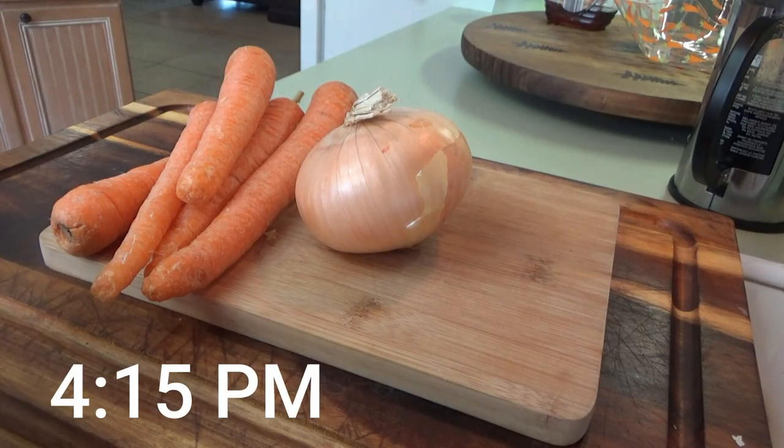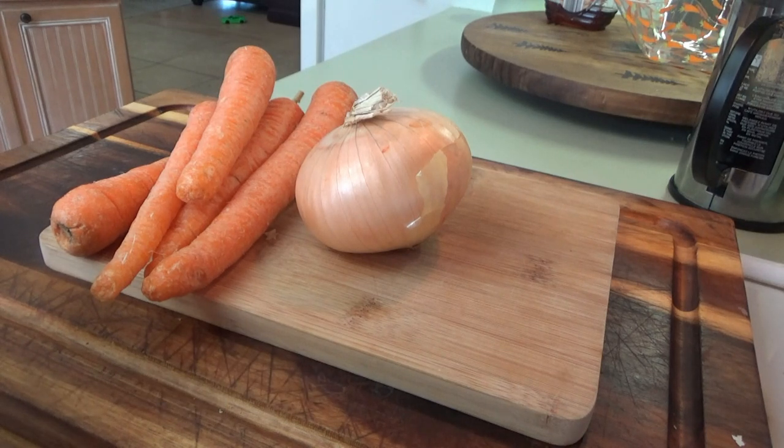All right, it's time to get supper started. Tonight we're having a hamburger stew, so I've got about three pounds of ground beef that I'm going to defrost. I'm going to go ahead and get out that big stock pot that we got from Aldi, because I know I'll be saying I should have used a bigger pot.